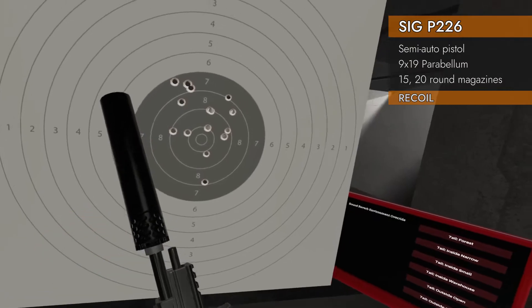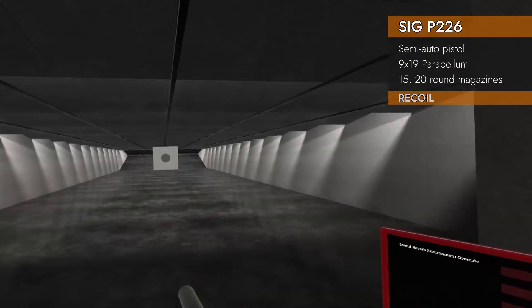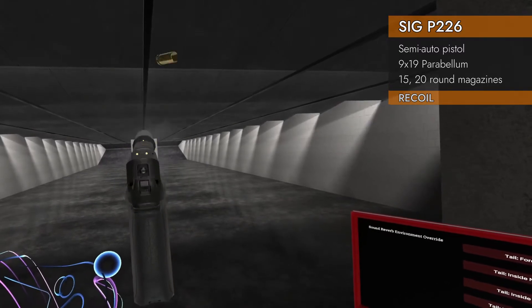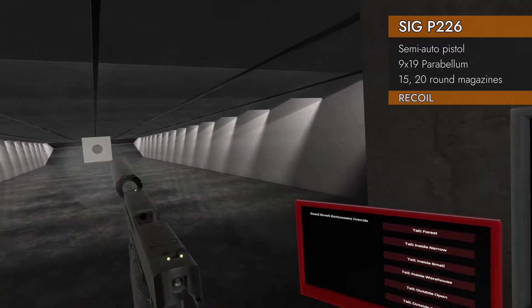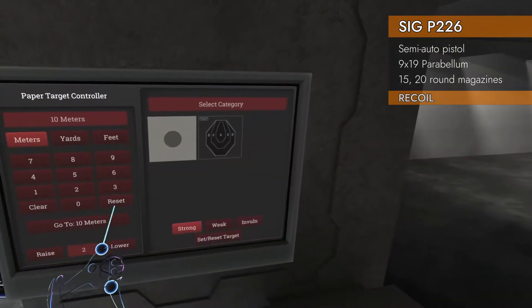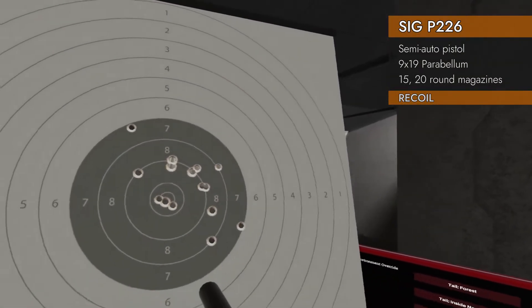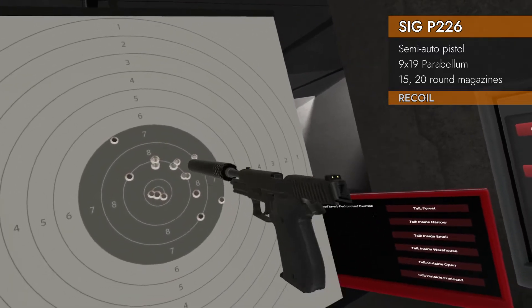Let's try suppressors. Suppressor — here we go. Ooh, that felt pretty good. 8.6. Again, high and low, went both left and right, but pretty good group.